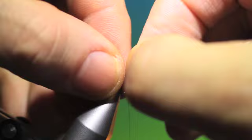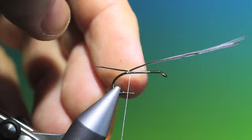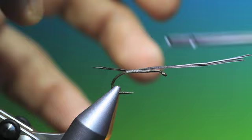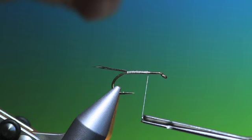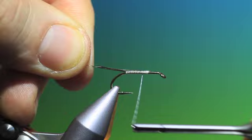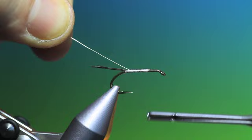Tie this in. Just run this a wee bit along the body, to about there, then remove them. Then we need some copper wire, which we'll just tuck in there and then pull it through like so.